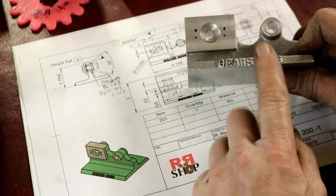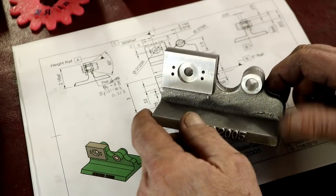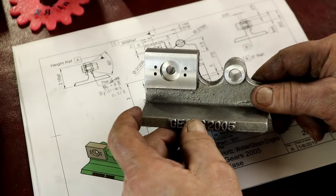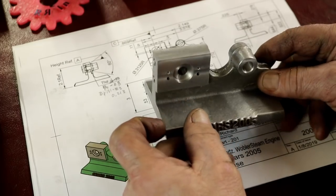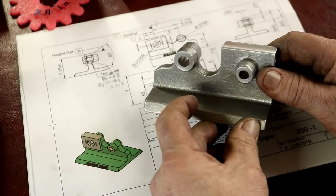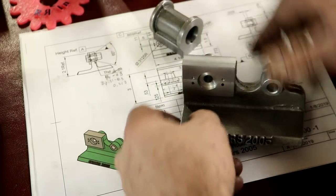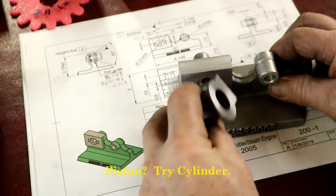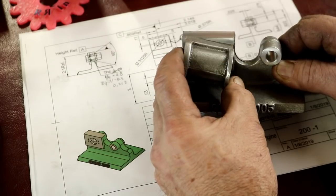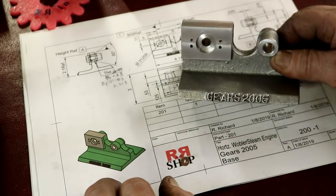We're going to get on to the next base and get it done. Thank you guys, thanks for watching. Please subscribe — it really helps — and we'll have more model making content going. Here's the piston — this piston will be on here like that, and it's going to work like that. All right, let's go.